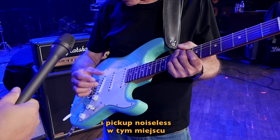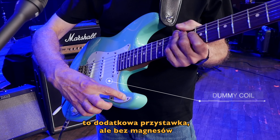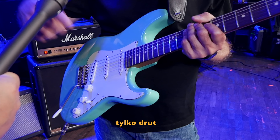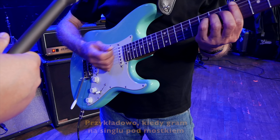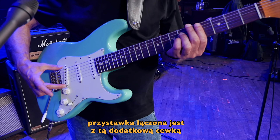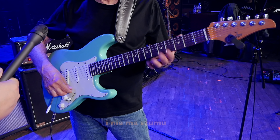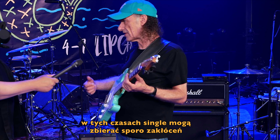When you bend a string it frets out, so it plays more like a Gibson because the neck is much flatter. It has big jumbo 6100 frets so it's very easy to play. Just nickel — stainless makes it brighter and I don't need any more trouble, I've already got people yelling at me to turn down.